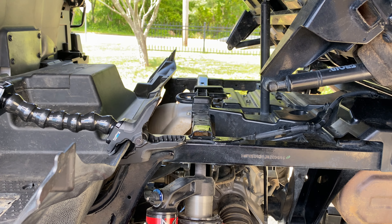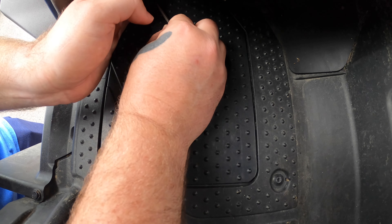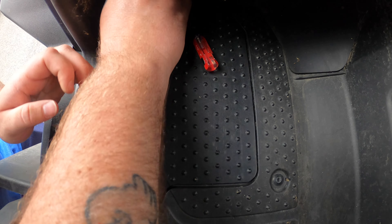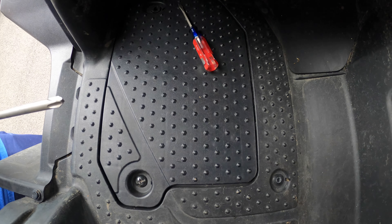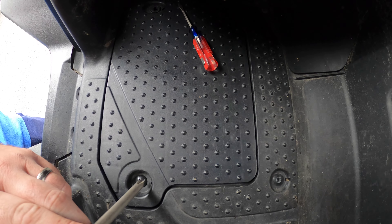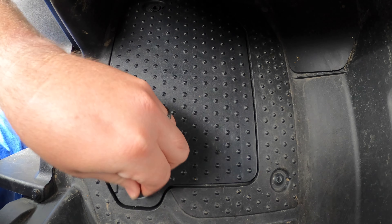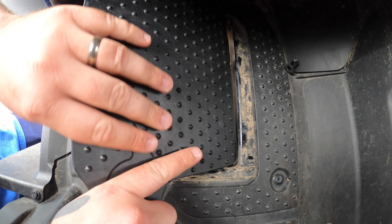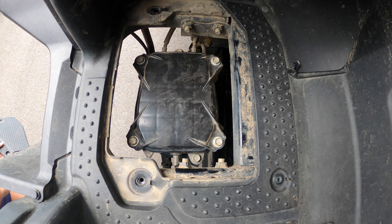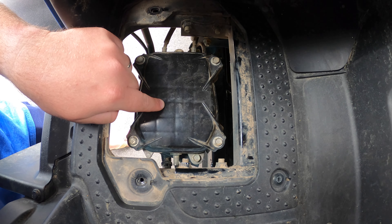We're going to start with our flathead screwdriver — there's a small push pin on the forward end. Once we pull that out, set it aside. Next, remove the Phillips head screw. Once those two items are removed, this bracket just lifts up and we pull it out of the way. This box is where the shift linkage adjustments are made.